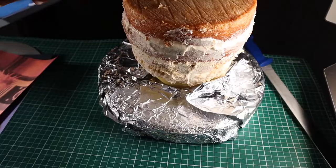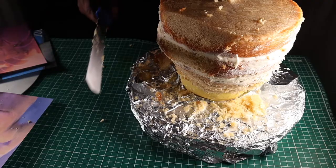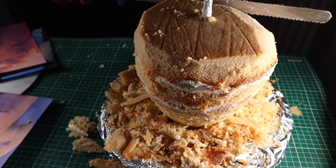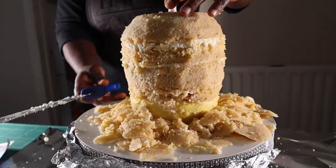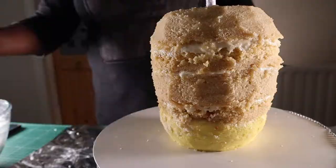I printed some photos from the internet to use as reference while carving. Here I'm carving my cake, making constant reference to the photos of the toady I have by my side. I had to transfer the cake to a turntable to make the carving process easier. This is the cake after carving.